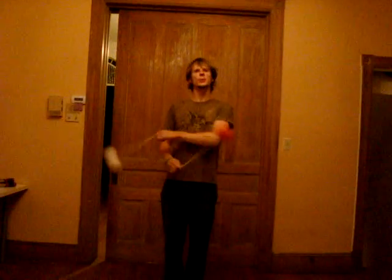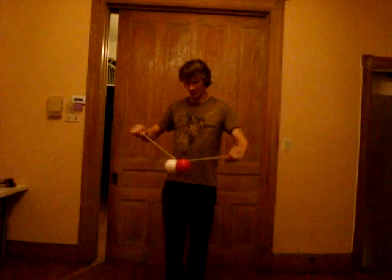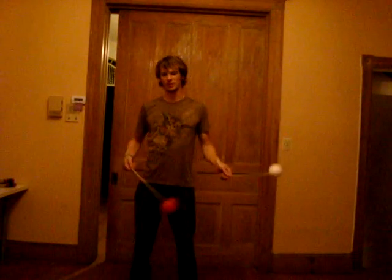Hello there, guys. I've had a lucky few weeks where I got to hang out with some of my favorite poi spinners on the East Coast, including Christian, Lucas, and Baz, and I've been able to trade off some ideas with them. So let's jump right on in, shall we?